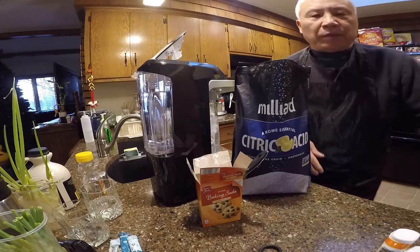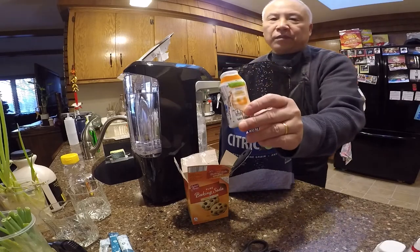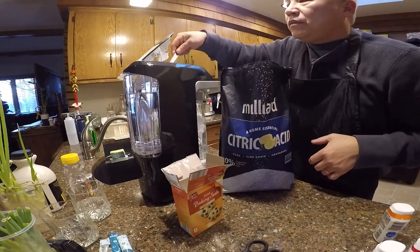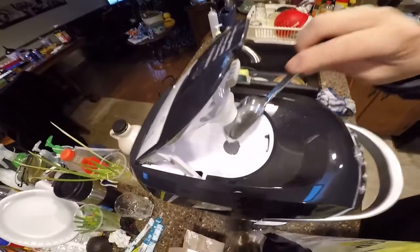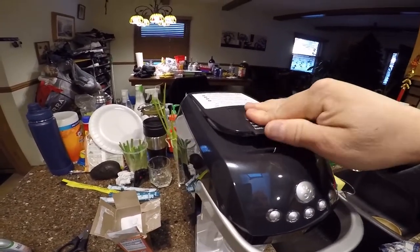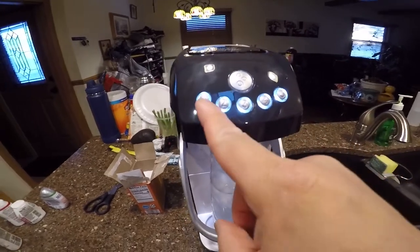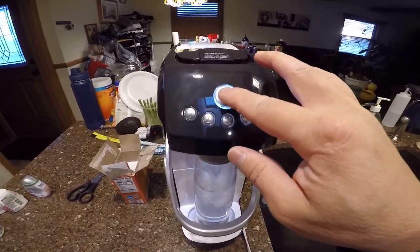Let's do a second one, but this time I'm going to add some water enhancer to it. I've got some water enhancer here — if you don't want plain sparkling water you can add this. Put the citric acid and baking soda into the holes, close the lid, make sure the lid is closed, push the handle down, and push whatever level you want — one through five depending on how many bubbles you want. I'll push number five.